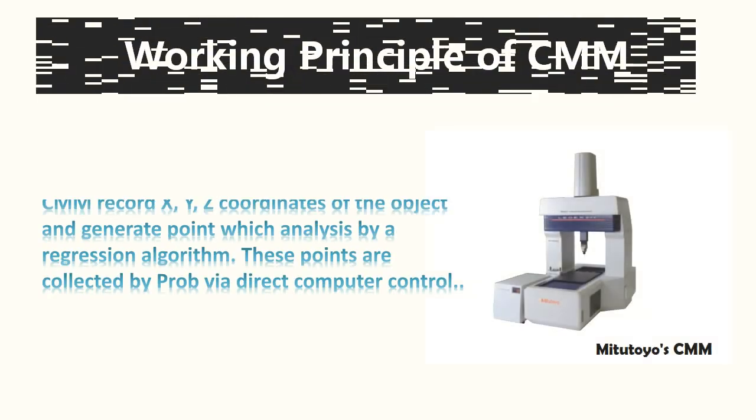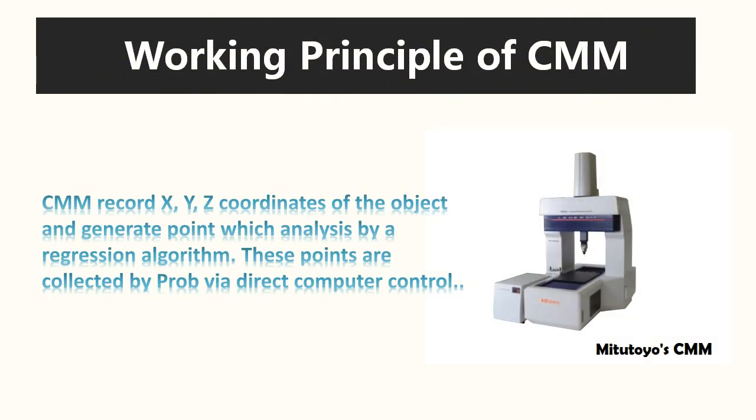In the third chapter, we will be talking about the working principle of CMM. CMM records X, Y, Z coordinates of the object and generates points which are analyzed by a regression algorithm. These points are collected by the probe via direct computer control.